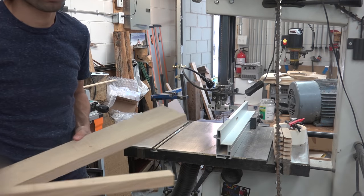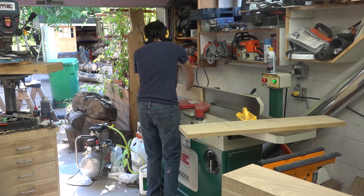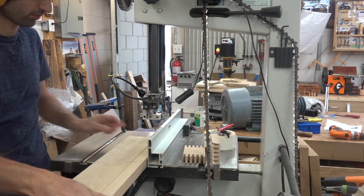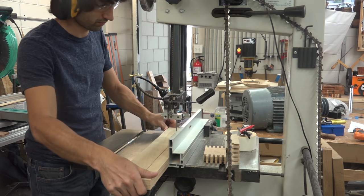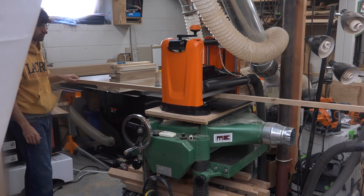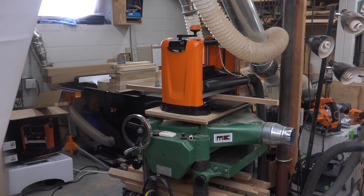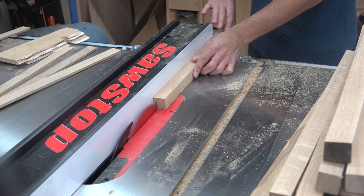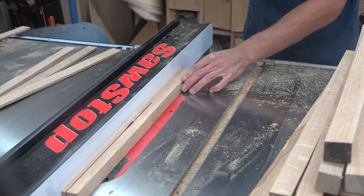I face-jointed and squared up an edge of each of these. I'll rip a strip on the bandsaw and bring the board back to the jointer to joint the edge after each cut. The strips can then be planed down to the inch-and-one-eighth thickness that I wanted. I'm leaving the fourth face rough since it'll be the wayside. I set the table saw to rip these down to a quarter inch thick, and each of those strips gave me three quarter-inch thick strips.